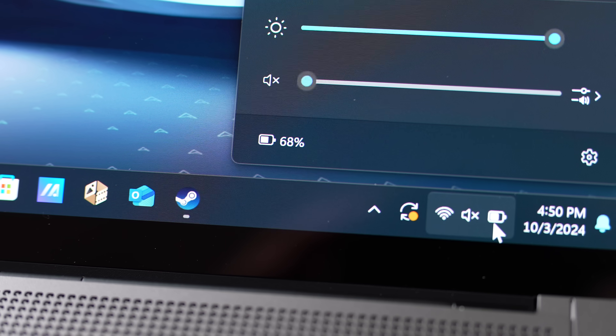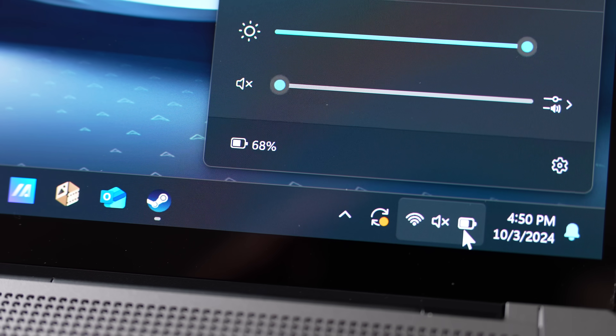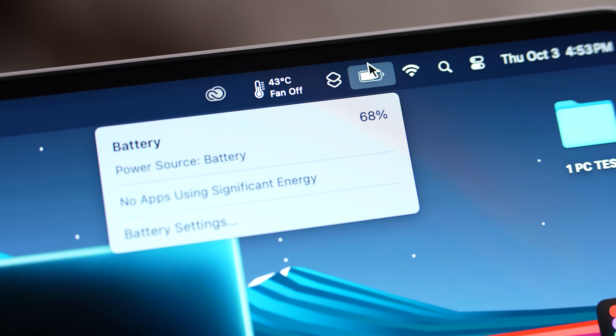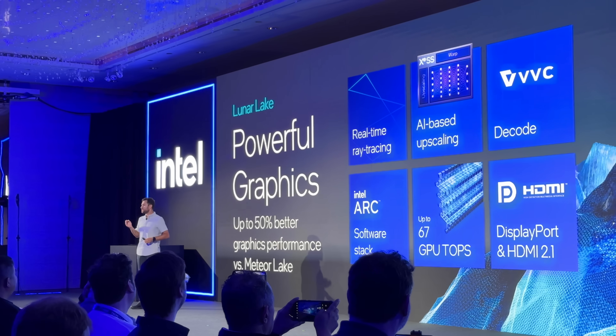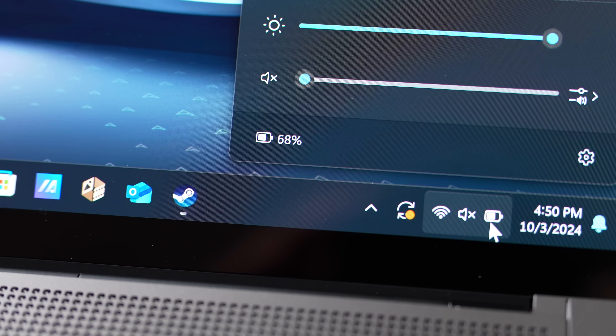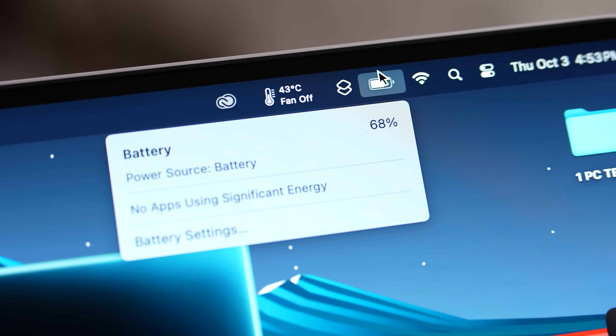For the final battery life results: the Zenbook is at 68% and the MacBook Pro is also at exactly 68%. I cannot believe it — Intel's Lunar Lake, four years after Apple Silicon, has matched the M3 MacBook Pro's battery life. This is an x86 chip matching Apple's ARM-based M3, and the battery life is absolutely insane.